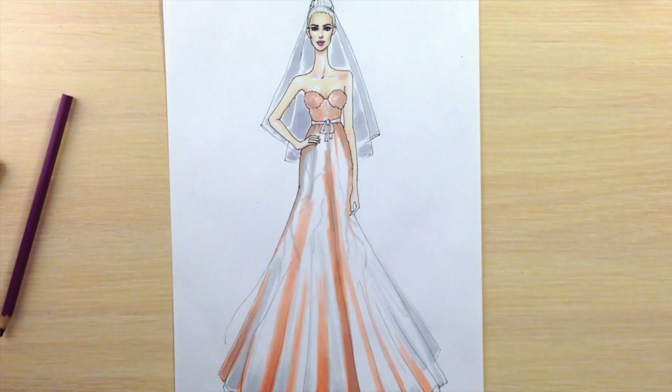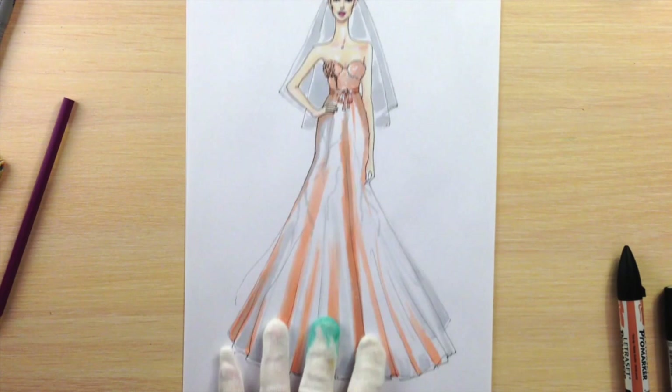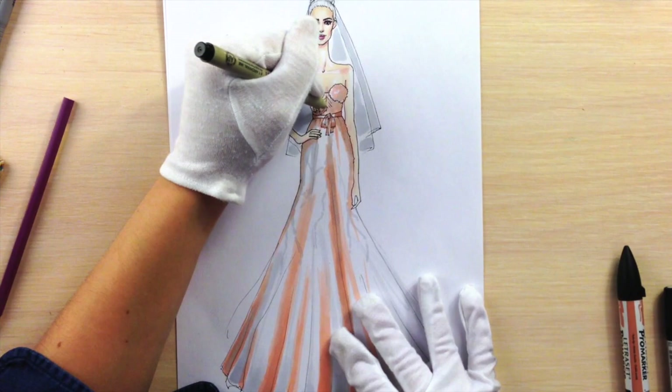With a coral pro marker I'm coloring her ribbon. With a 0.1 nip fine line pen I'm drawing this shape in a smaller scale — and that's how I get this effect. It depends on your pattern. On the top I'm making this embroidery on both sides and then I'm going to draw branches on the skirt.